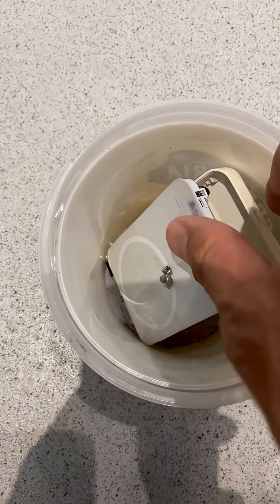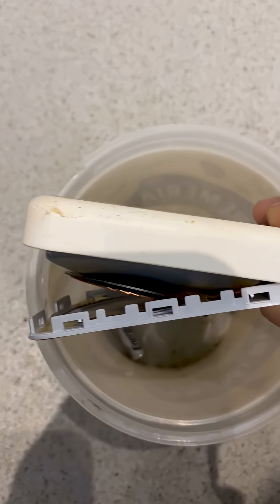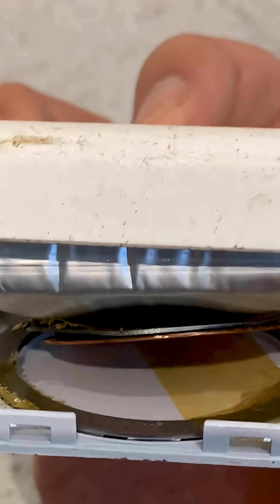Welcome back to my YouTube channel. In this video, I will talk about power banks. Did you know power banks actually have a lifespan? This is an example — one of my power banks, the battery actually expanded after roughly three to four years.